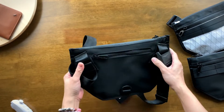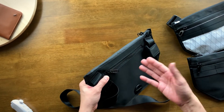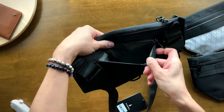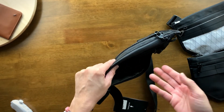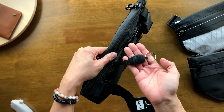You'll notice a smaller zipper compartment on the back. It's definitely a smaller pocket — great for smaller things like candy, car keys, or tissue paper. And it also has a key hook right here.